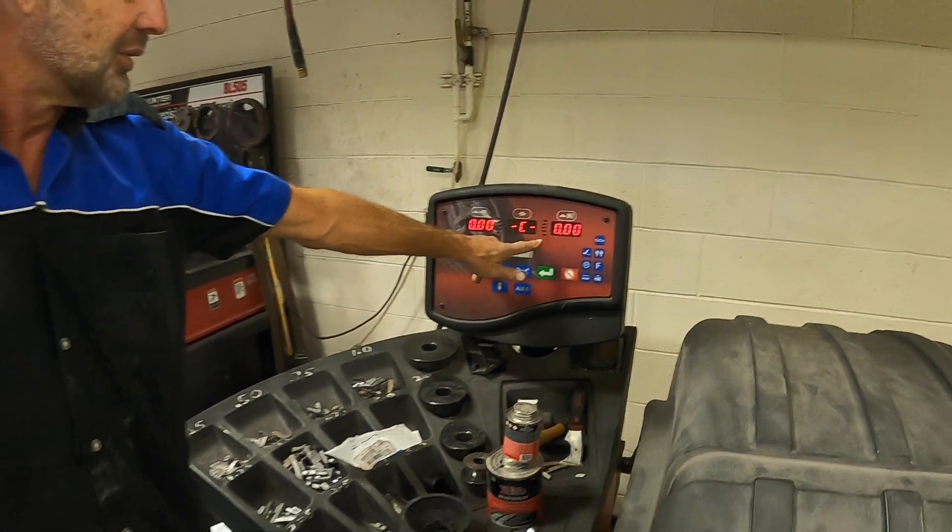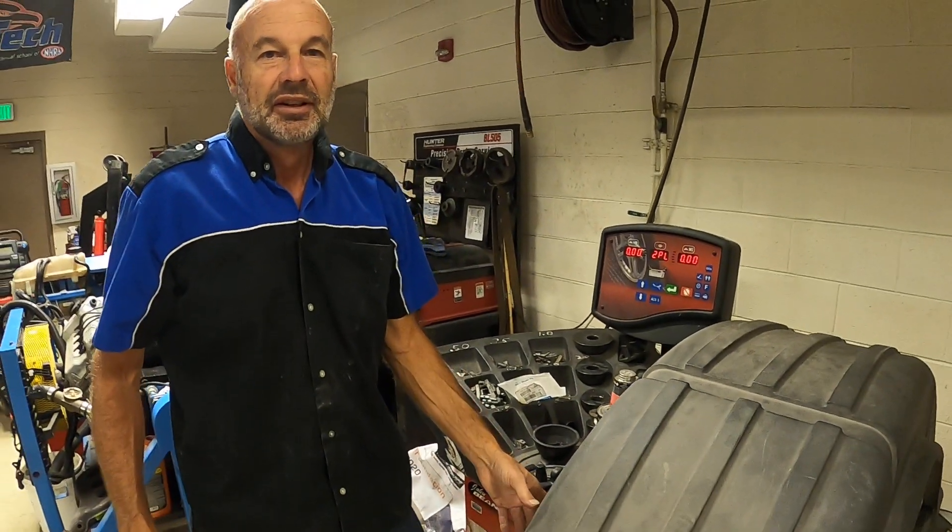So apparently I know what I'm doing — that's odd. All right, have fun mounting tires!